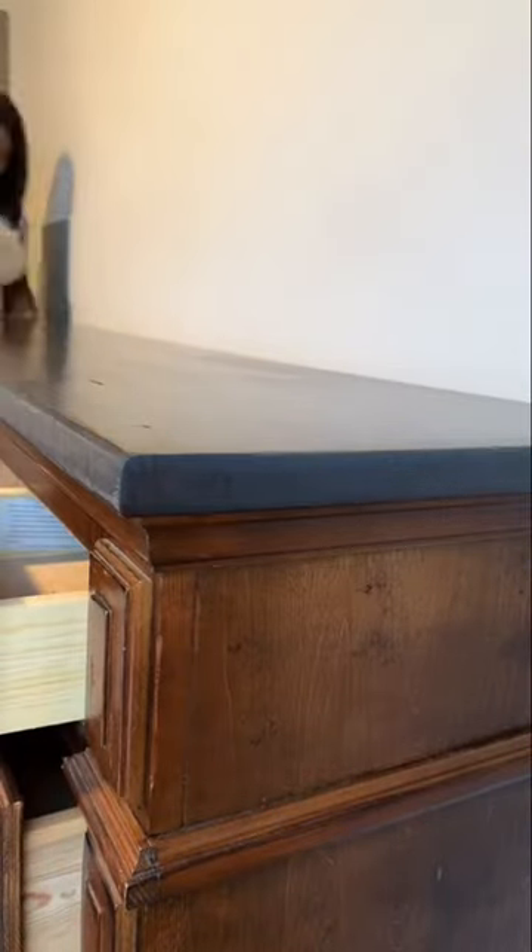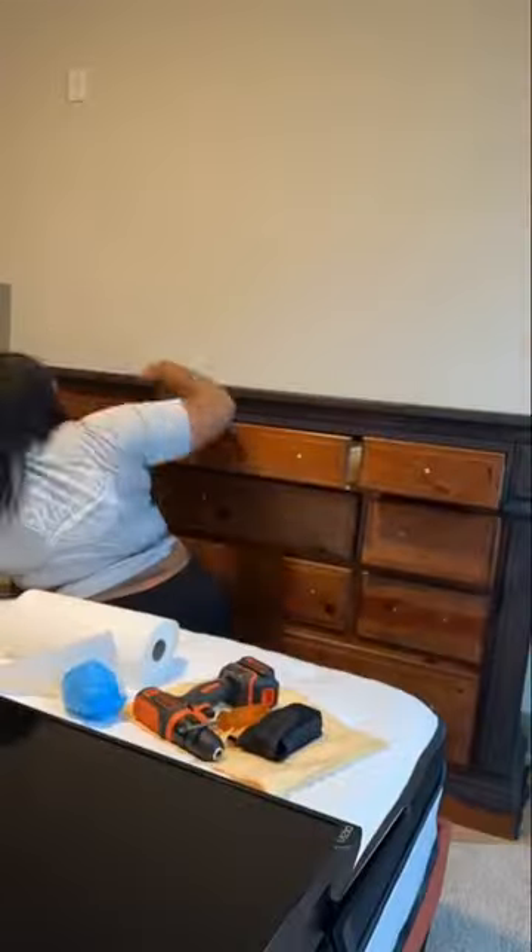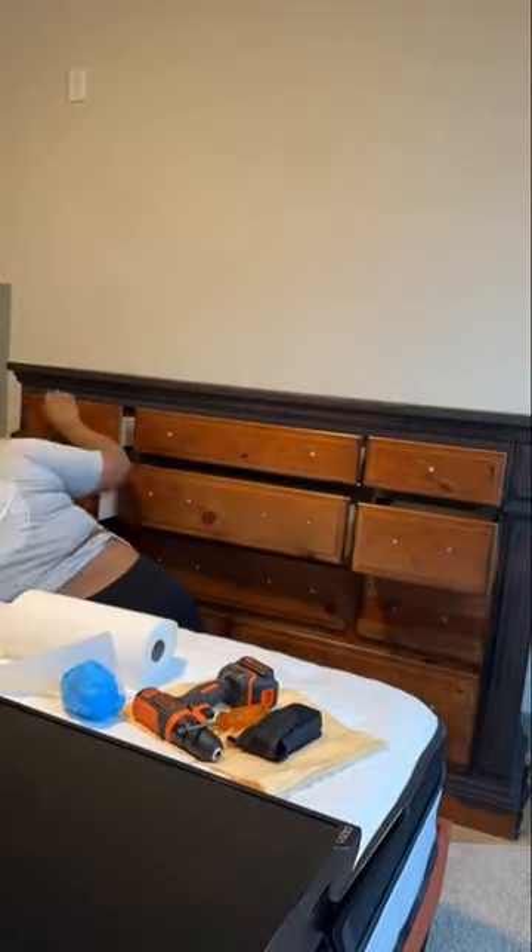It'll go on looking gray, but trust me, it'll dry black — just trust the process. And when we revealed the partially finished room to our clients, they were so excited. What's your favorite part? The dresser!